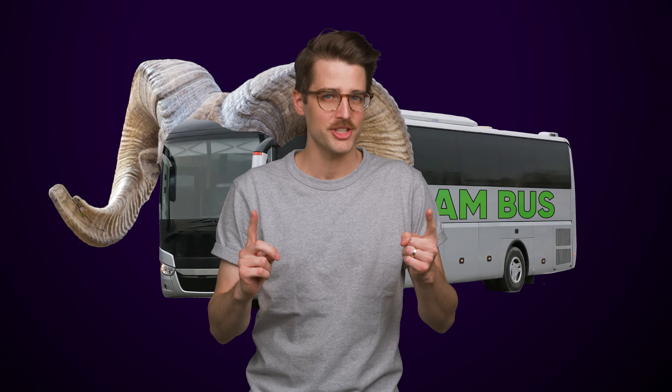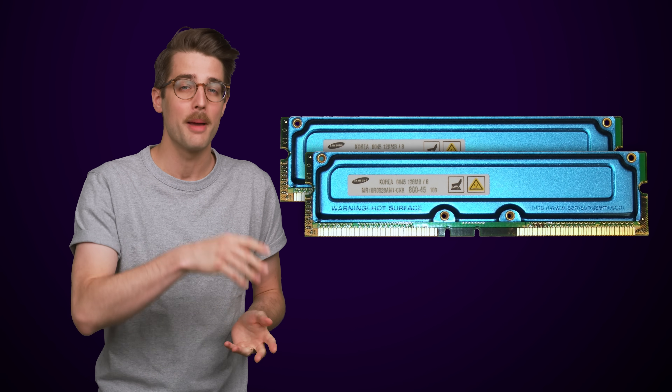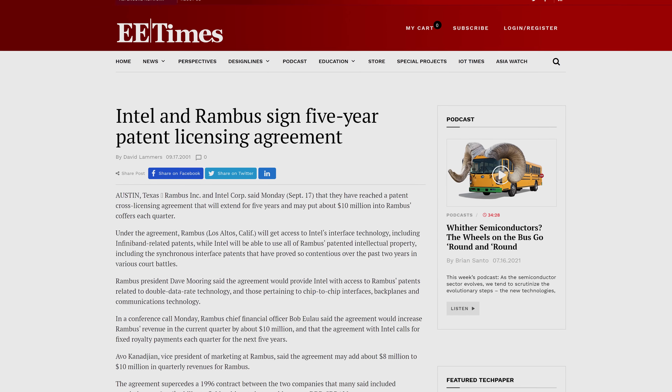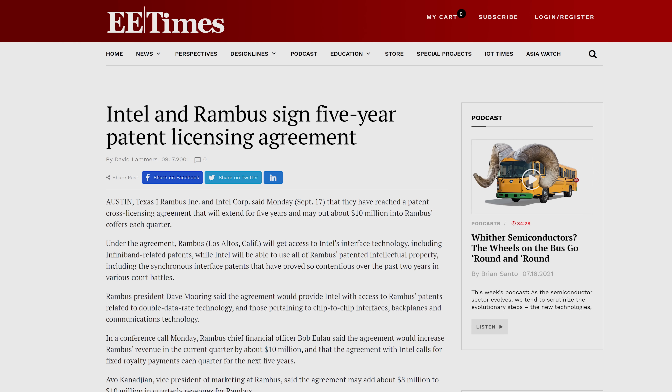Finally, my friends, let's pour one out for Rambus. And no, this wasn't a transit line started by sheep — even though we all want that. Rambus is a company that developed RDRAM, which was a major competitor to the DDR SDRAM used in modern PCs, and it even supported double data rate transfer before SDRAM did. Intel agreed to use Rambus exclusively for the Pentium IV, meaning lots of people in the industry expected RDRAM to dominate.